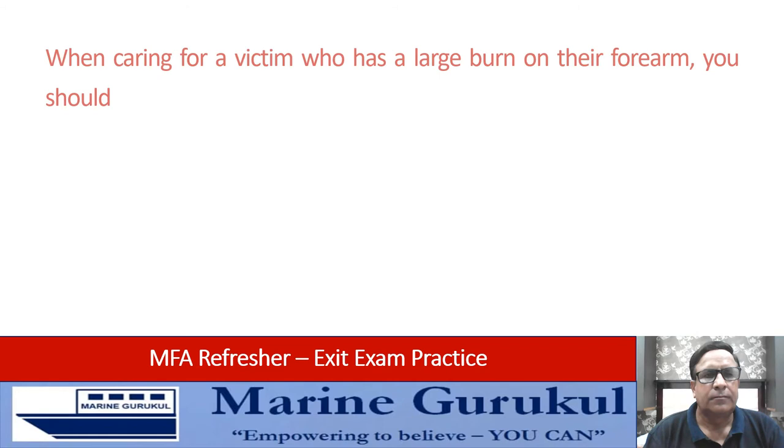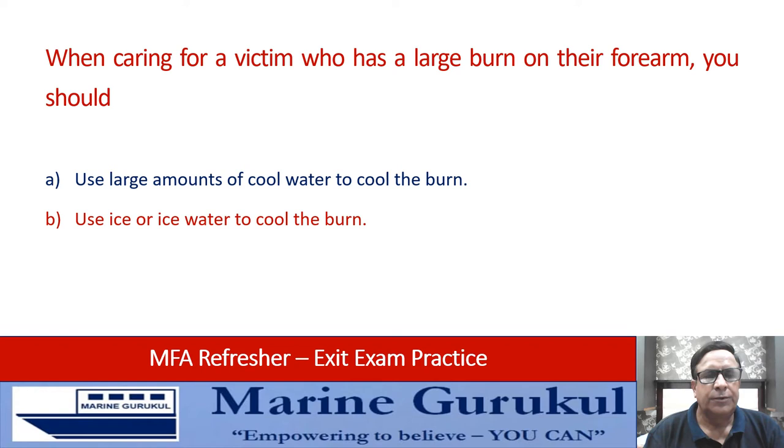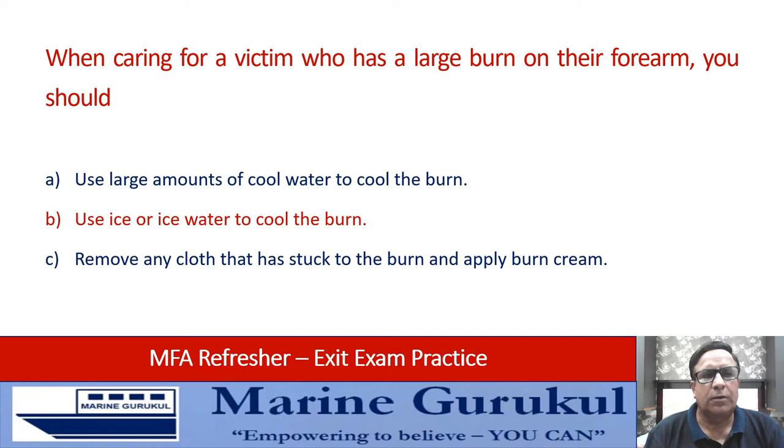When caring for a victim who has a large burn on their forearm, you should: use large amounts of cool water to cool the burn, use ice or ice water to cool the burn, remove any cloth that has stuck to the burn, or apply burn cream. The correct answer is A — use large amounts of cool water to cool the burn.